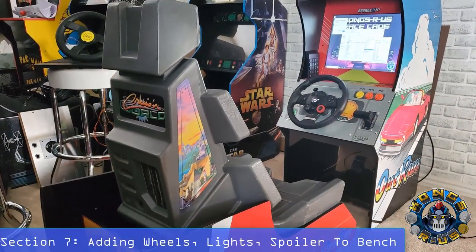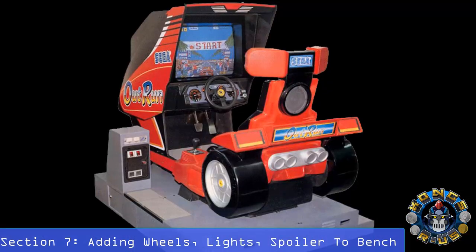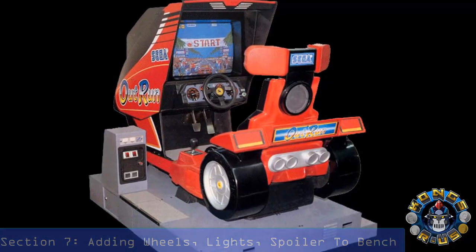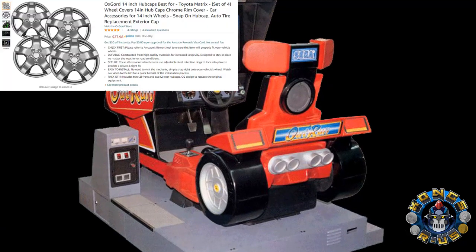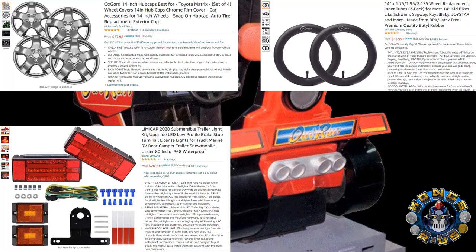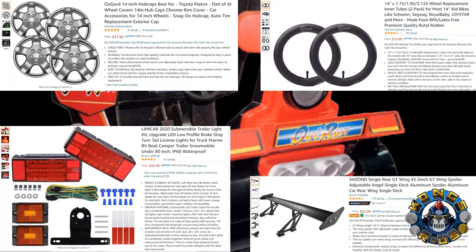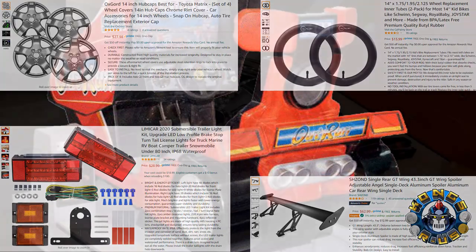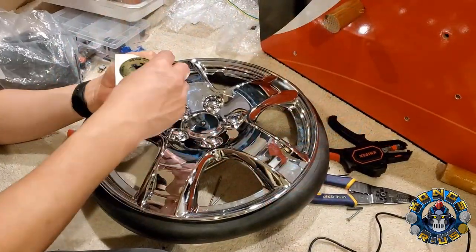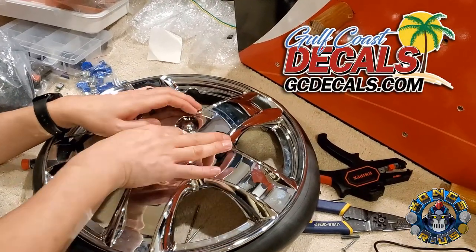I could have stopped here and would have had a great-looking cab, but I had the image of the original Out Run arcade cab in my head that I just couldn't shake. So I started researching wheels, tires, taillights, and even a full metal spoiler to see if it would work with this mod — and I went down deep into a rabbit hole. Once I got the parts, I started working on the wheel and added some awesome chrome Out Run decals I got from Justin at Gulf Coast Decals.